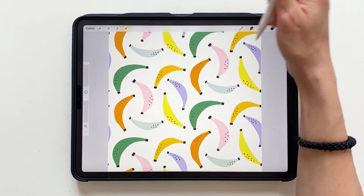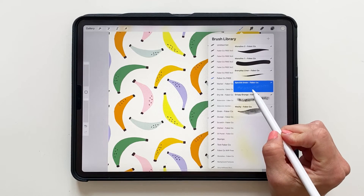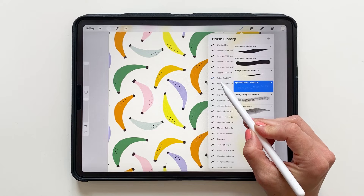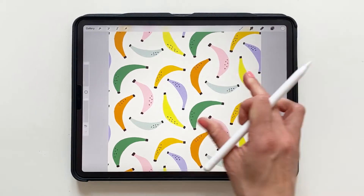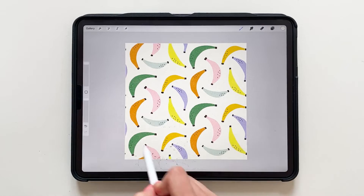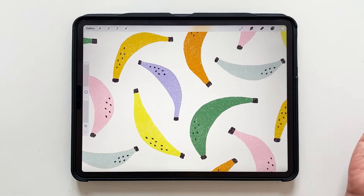I will first use the speckle grain brush, which is free to download on our website — in our Faber Company free Procreate brush sets, where you will get all five brushes for free. With the speckle grain, if we do a little swipe, you get this really nice grainy look that creates a vintage effect.